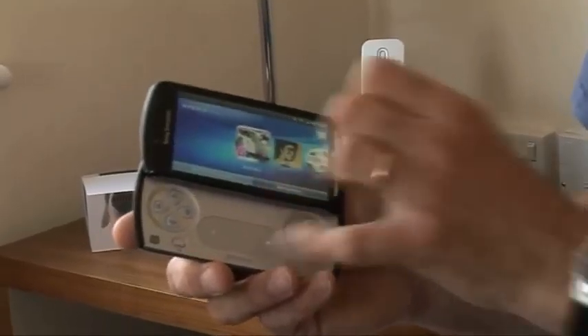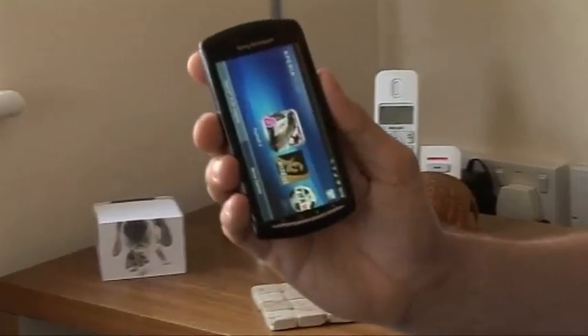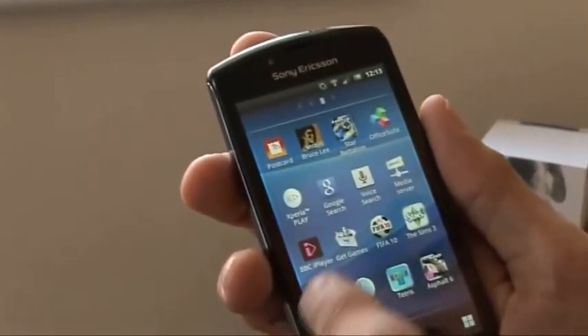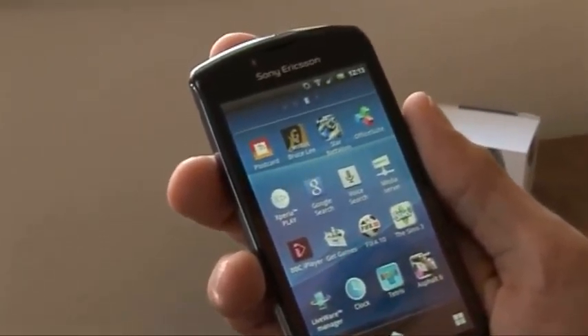We'll look at that in a moment. First of all, how good is it as a phone? Well, quite respectable actually. I know it's a bit bigger with the game controller built-in, but not unacceptably so. The curved shape on the bottom makes it quite good to hold. The screen's pretty clear, it's got good colours, though not that bright, so it could be a problem outside.